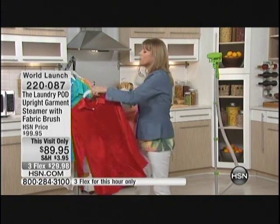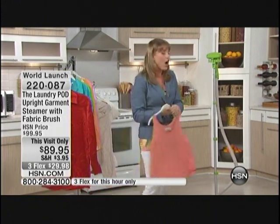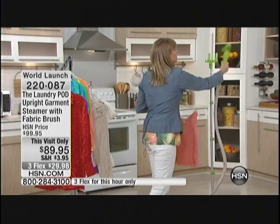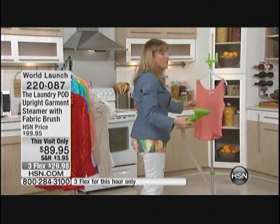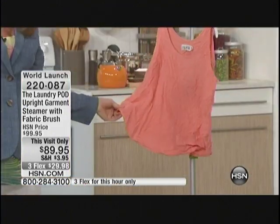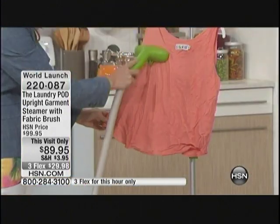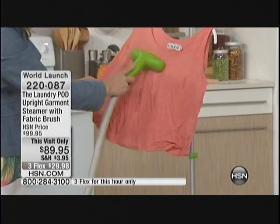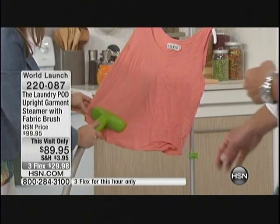I think we're all probably guilty of going out of the house wrinkled, because we thought it might take us too long to do the ironing. But when you look better, you feel better, you perform better throughout the day. So let's just get ourselves a steamer and take the extra few seconds. It heats up instantly in under a minute.